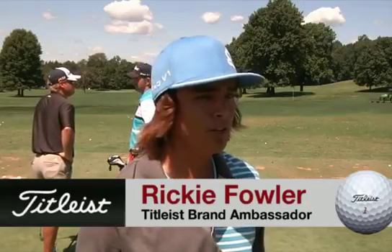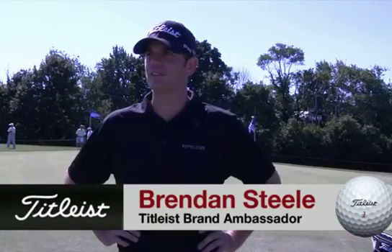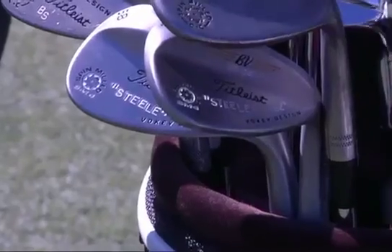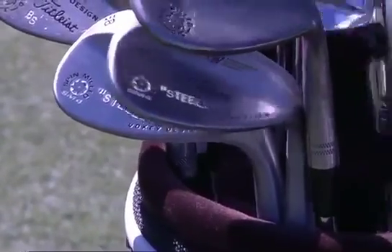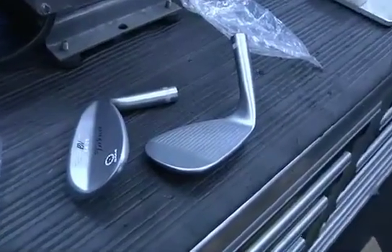They look great. Obviously anything that Voke does is usually something pretty special. I was just testing them on the range with Bob and the ball seems to be coming off really well. It definitely seems like they spin a little bit more, the feel is fantastic, and the shape is really good. Bob never ceases to amaze me — I'm very impressed.